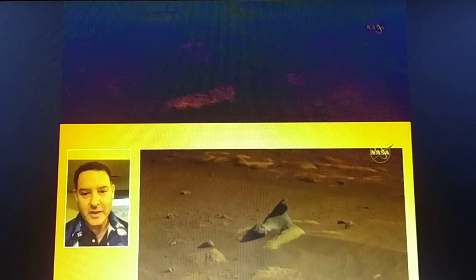He says: 'We are nested right in a sweet spot where you can see different features similar in many ways to features found by Spirit, Opportunity, and Curiosity at their landing sites.' ASU leads the operation of the Mastcam-Z instrument, working in collaboration with Malin Space Science Systems in San Diego.